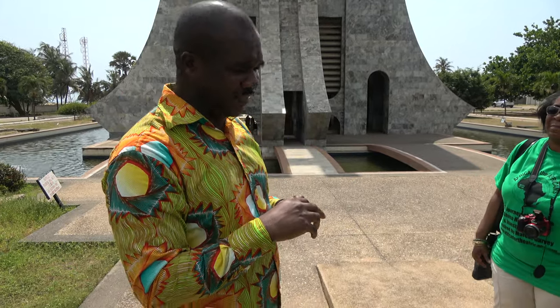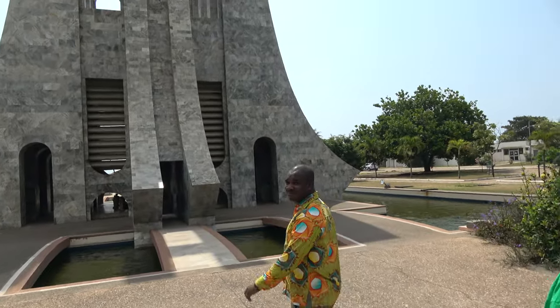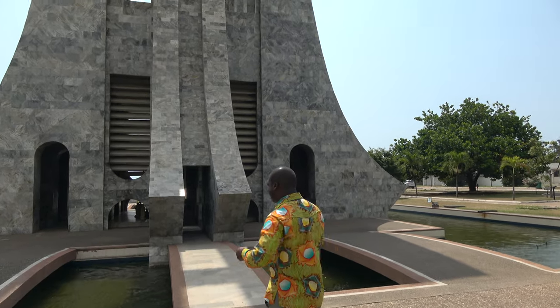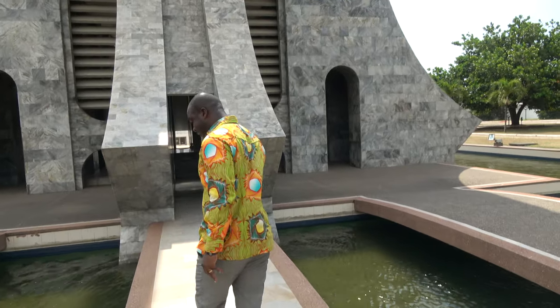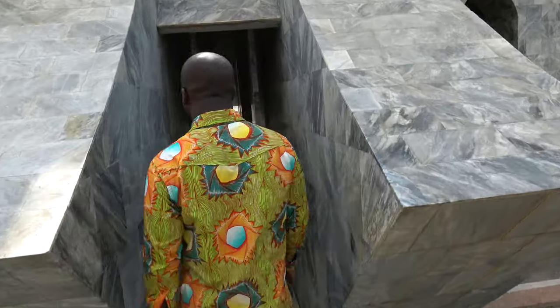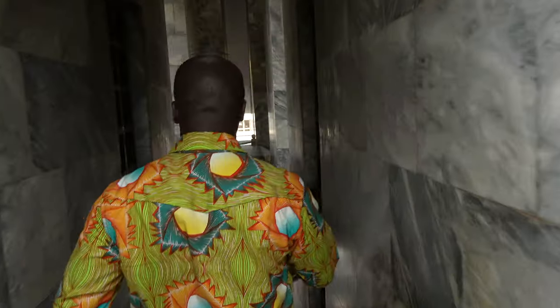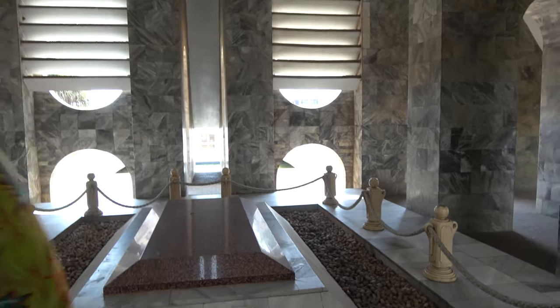Kwame Nkrumah was ahead of his time, and people just didn't understand certain things. But we talked about how he learned from some of the best scholars — Garvey was one of them, probably W.E.B. Du Bois as well — who also influenced him in one way or another.